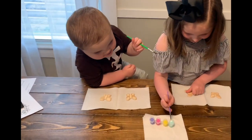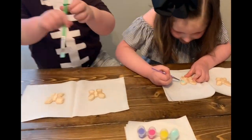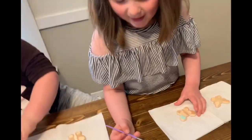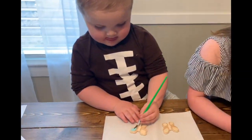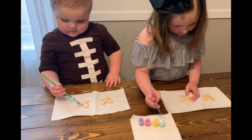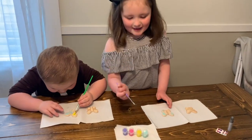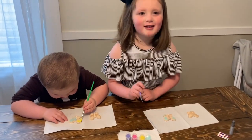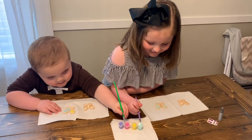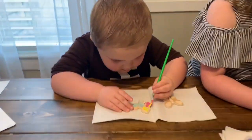Yeah, let's get a little note. It's okay to try all new colors — you can even mix. It's okay. Let's try all different colors. All right, sure.